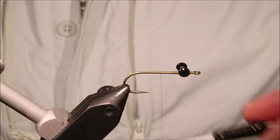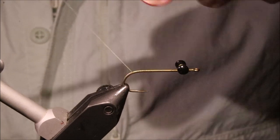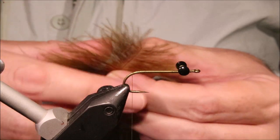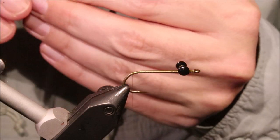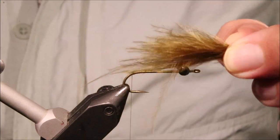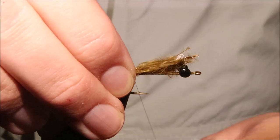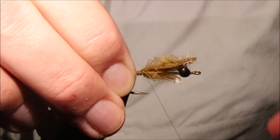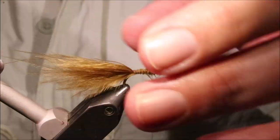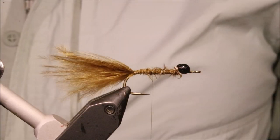I'm going to run my thread all the way down the shank, coming slightly round the bend — about there. I'm going to tie in a bunch of marabou here — it provides a bit of movement out the back of the fly. I'm going for brown olive, something like a shank to hook length. Catch it in, just tidy up the waste and cover it all up. If there are any really long fibres I'll take them away, but I'm quite happy for it to be sort of rough like that.